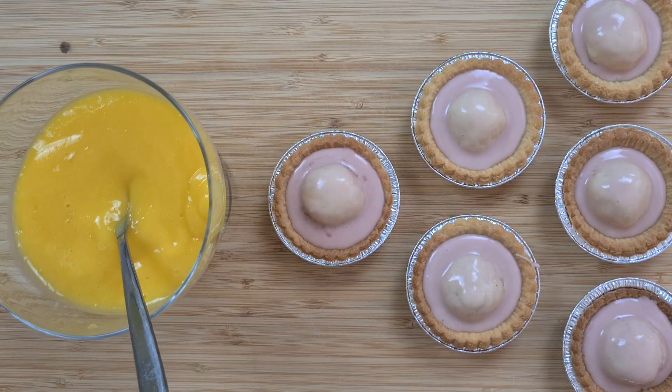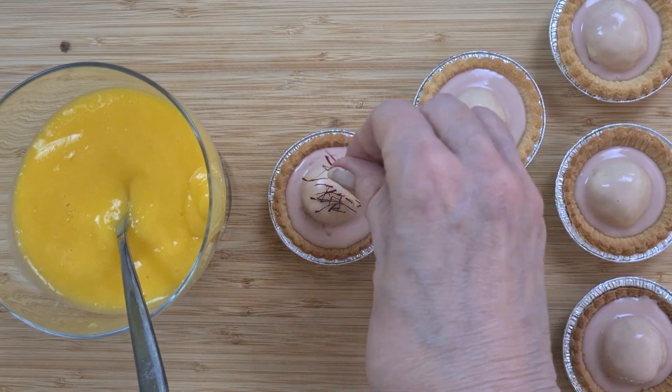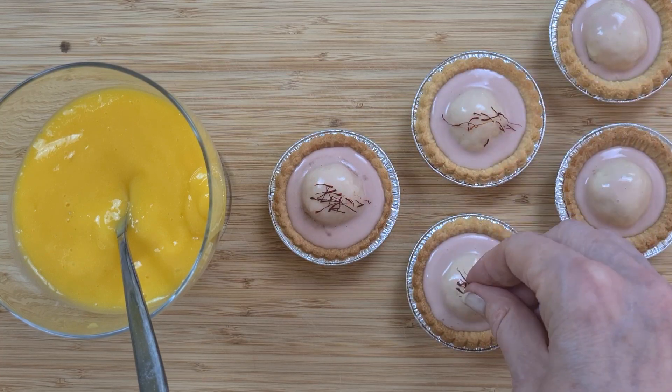Looking forward to tucking into these little beauties. Thanks for watching, catch you soon!